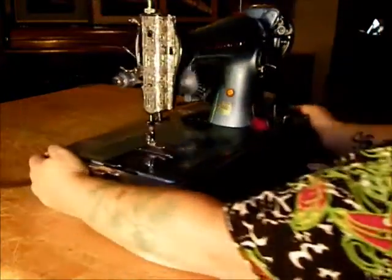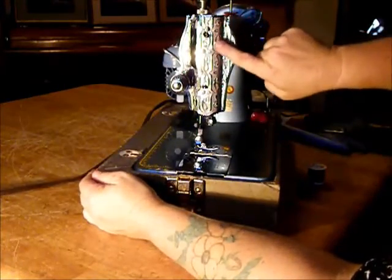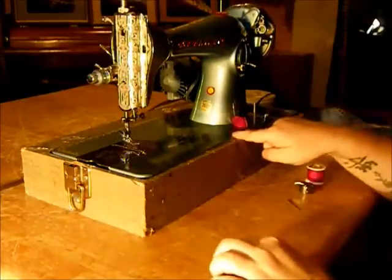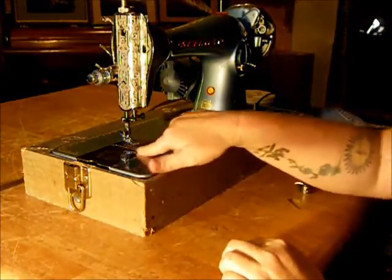Ladies and gentlemen, look at the beautiful faceplate on this one — sort of a mountain decal along here. I've never seen one like that before. Beautiful.